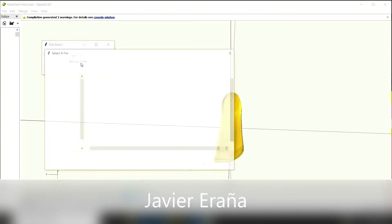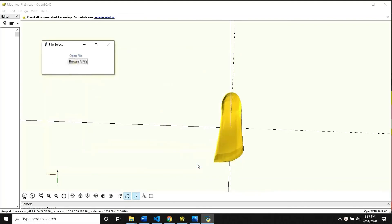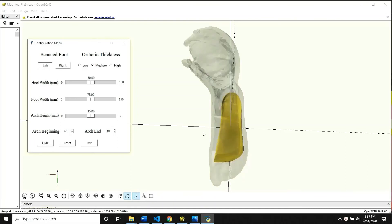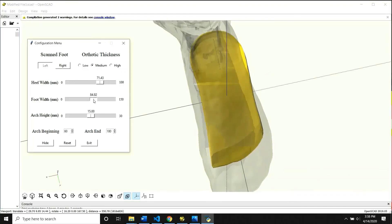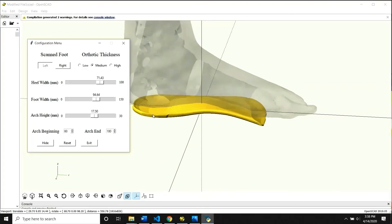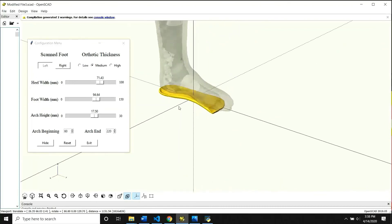This is the front end of our graphical user interface. It gives you the option to open a scanned file, and doing so opens a configuration menu and a pre-generated neutral orthotic. You can use the patient's scanned foot to adjust the orthotic to their specific needs. The configuration menu allows you to adjust the orthotic in many ways — for example, you can select the right or left foot and show the scanned foot width to compare and adjust the orthotic. You can change characteristics such as orthotic thickness; in this clip we have chosen medium thickness. It also allows you to change the heel width, foot width, and arch height, with measurements in millimeters adjusted by moving a slider. These sliders were implemented for very accurate and detailed adjustment. It also allows you to change where the arch begins and ends, effectively customizing the entire contour of the orthotic to produce a fully customizable, patient-specific orthotic.